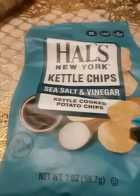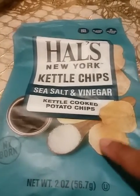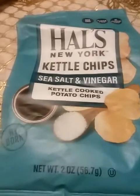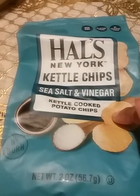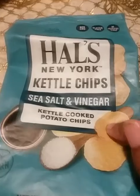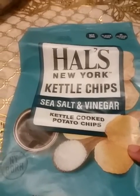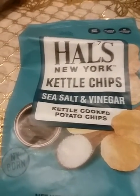Hey y'all, I am a fan of Hal's chips — this is my go-to chips all the time. I had bought this bag maybe two months ago, maybe a month ago. That's why it's good to hold on to certain things, because I'm a fan of Hal's. This was a healthy chip for me because the other brands have salt and vinegar and I can't eat those due to food allergies.